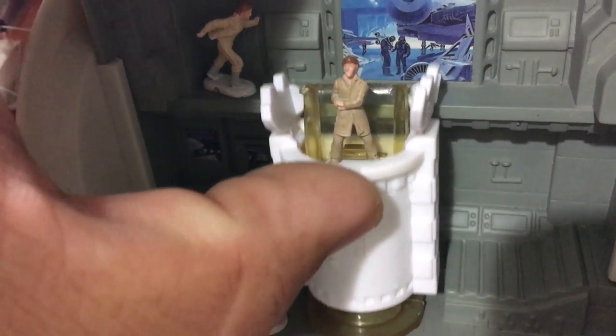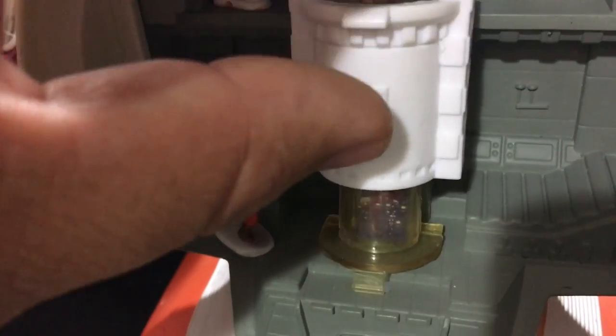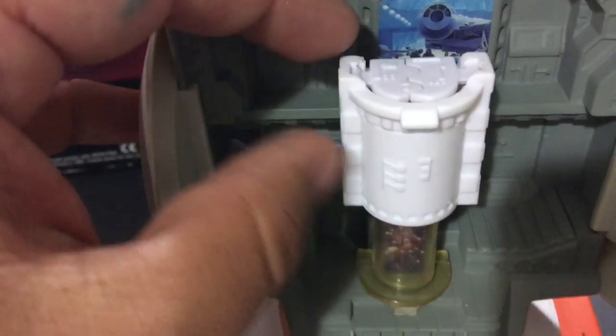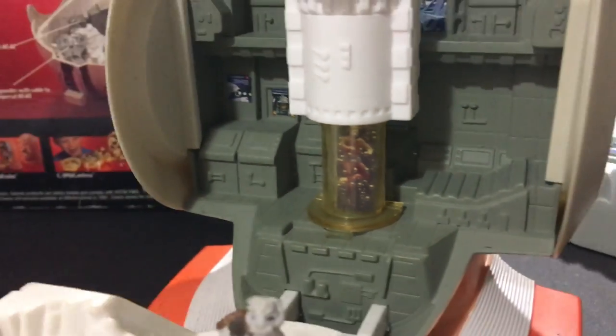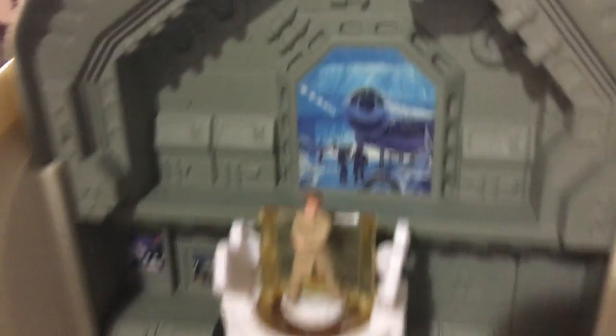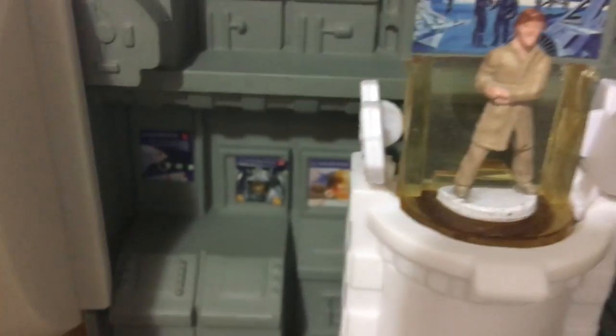You guys want to see the Bacta tank in effect? Here we go. I knew I didn't have it on there all the way — user error. Now I've got the Bacta tank fixed. Take a look — there's Luke swimming in all that good Bacta goodness. Pretty cool looking. And then you push down on this and he pops up — he's saved, he's refreshed. Again, there's the hangar with those cool stickers. It's kind of a bummer that the Bacta tank blocks them and it's not easy to get out once it's in.